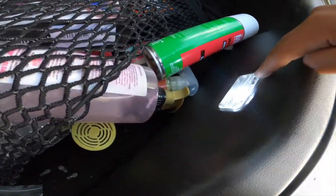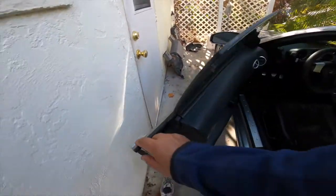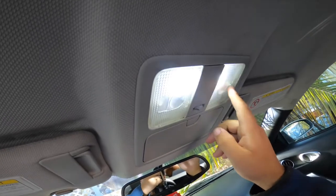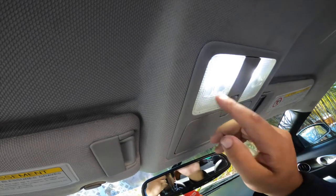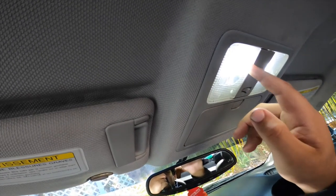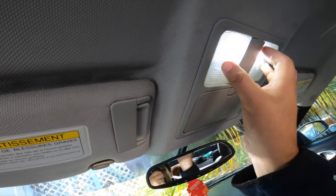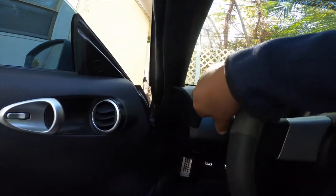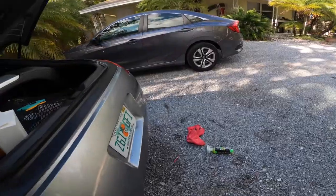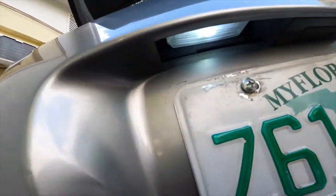I put LEDs in the license plate area. Let me show you my dome light — this is how they look. They start off amber OEM and then you swap them out. I already did this mod; I actually found these LED lights at the junkyard and got them for free. I have dome lights, the trunk light, and if you look up you've got LEDs right there.